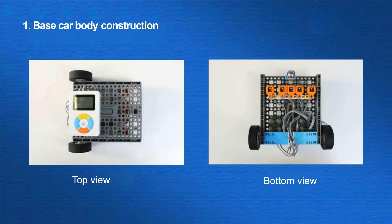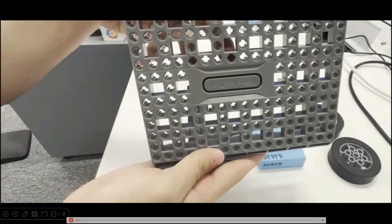The first part is about the construction of a car body base. Here is the top view and bottom view of the car. Firstly, we need to install the wheels and motor on the chassis. Let me show you the building progress.